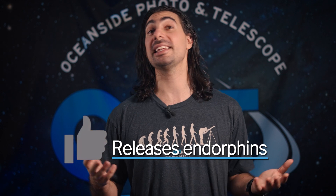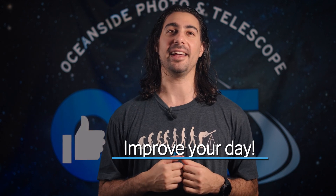But first, before we jump into the details of this magnificent piece of hardware, I invite you all to smash that like button. Smashing the like button is known to relieve stress, release endorphins, and improve your day. And who doesn't want that?